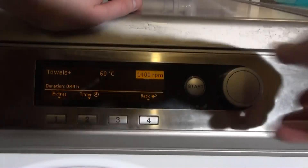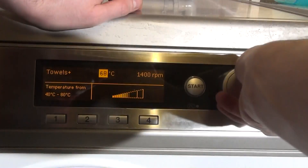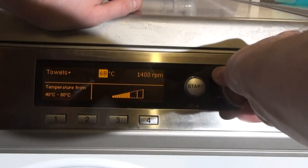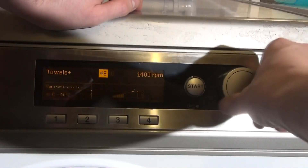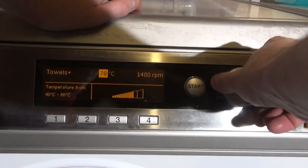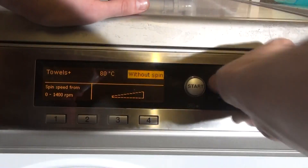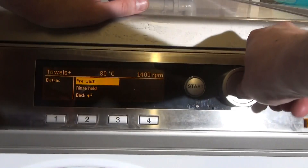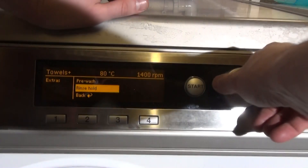We've got Towels Plus — preset at 60 but you can go from 80 down to 40. If you go up to 80, the time goes up a bit; at 60 you get the same time. It's actually a minute longer at 40. At 1400 spin down to without spin it goes down to 41 minutes. We can have Pre-wash which is 10 minutes long on this, and we've got Rinse Hold as well.